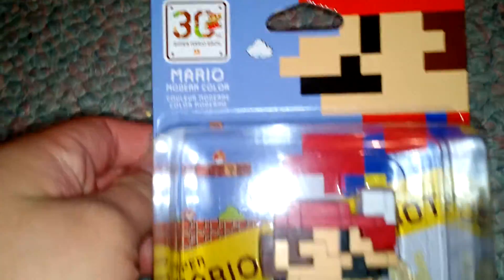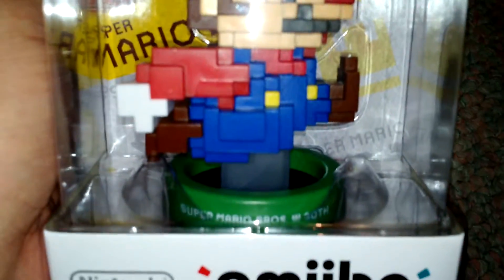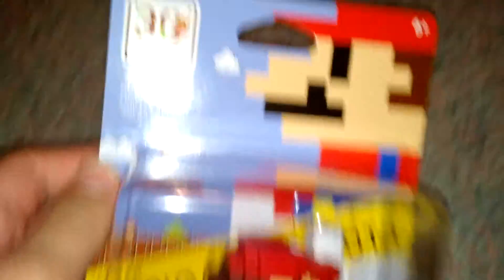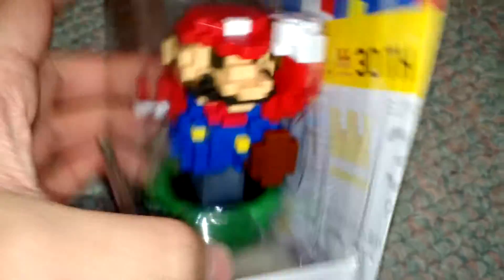This is going to be an unboxing for the Walmart exclusive Super Mario Bros. 30th anniversary 8-bit Mario Amiibo with the modern color, which was a Walmart exclusive and was also supposed to be originally just for the bundle of Super Mario Maker. This is an Amiibo I've been honestly really, really wanting because of how awesome and retro this looks.